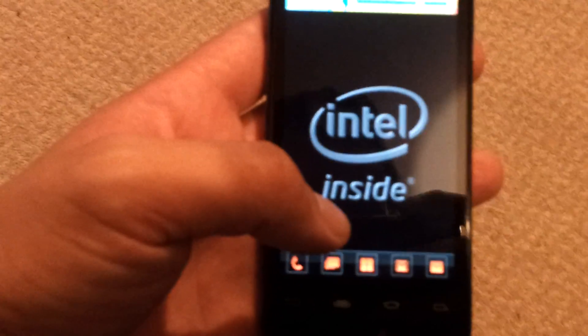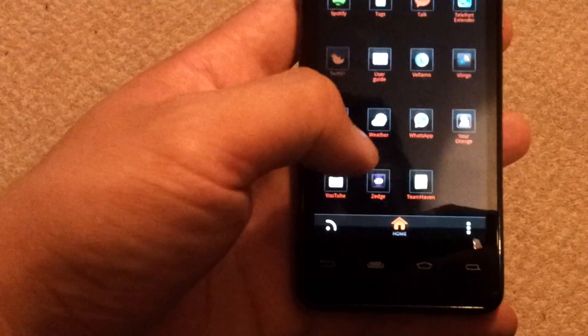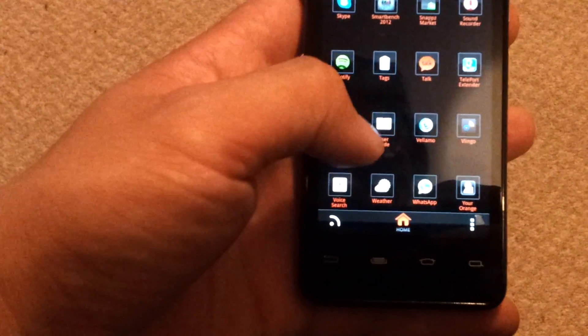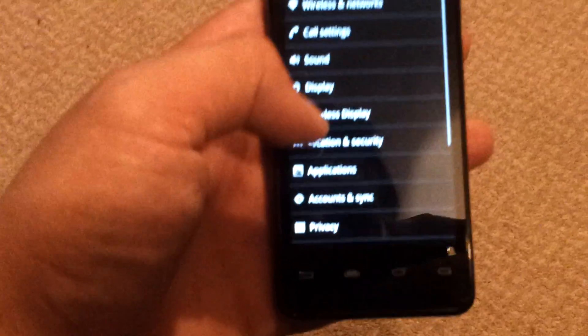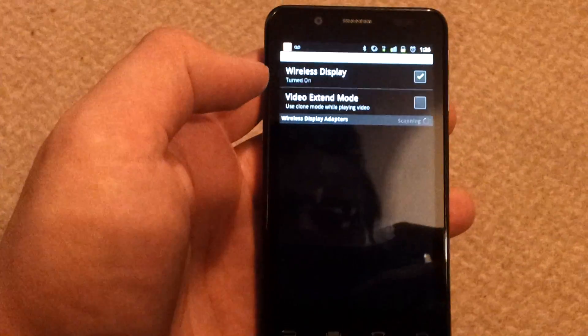Go into your settings. Most of you will be in the app tray. Go to S for settings, then we go to wireless display — the top one — and turn wireless display on.